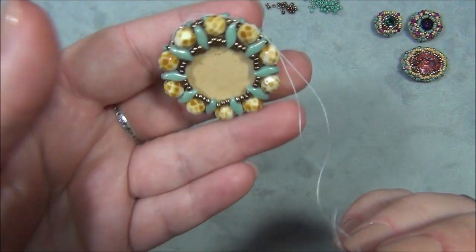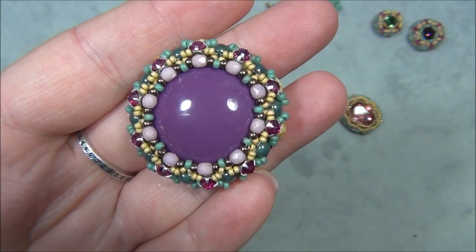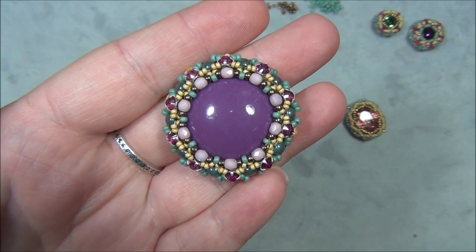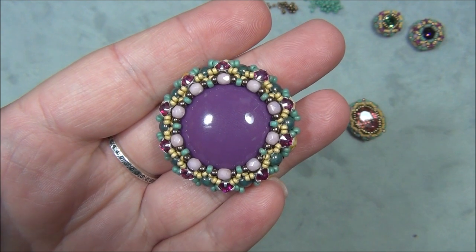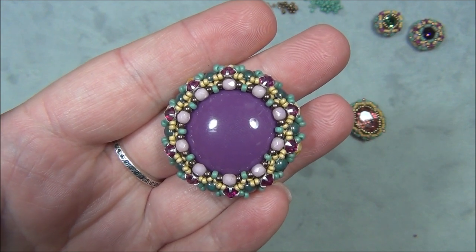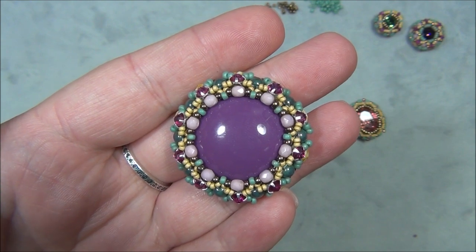Unfortunately this video is too long for me to show you how to do the pink stone here, so I will be doing that in part two. I hope you guys enjoyed part one. Please like this video, leave me a comment, subscribe if you want to see more of my videos, click the bell button so you get notified when I upload new videos, and check me out on Facebook, Instagram, Pinterest, and Twitter. Thanks for watching.